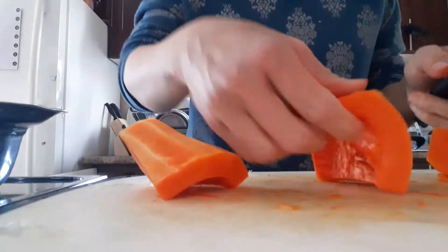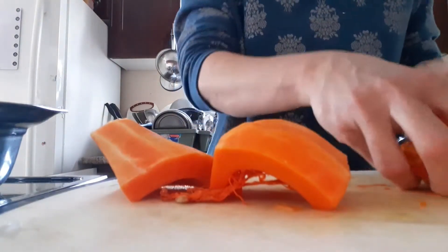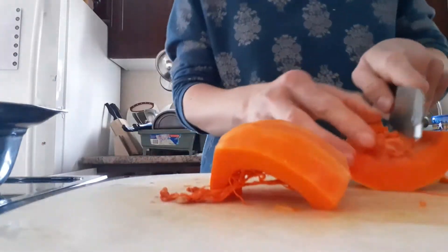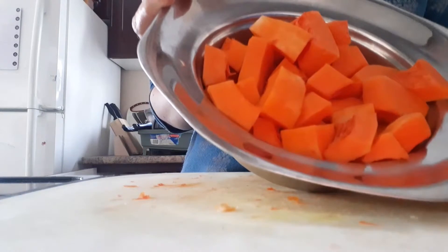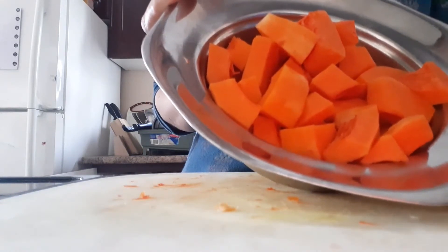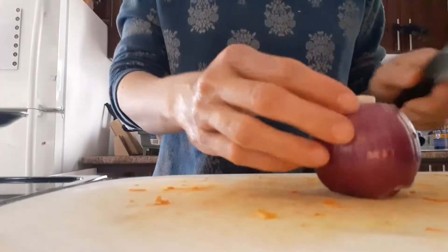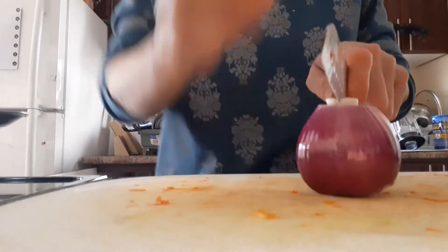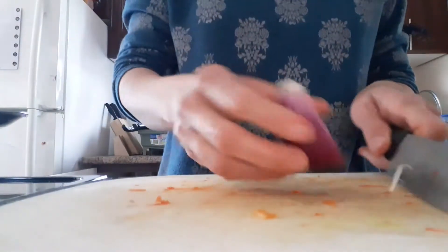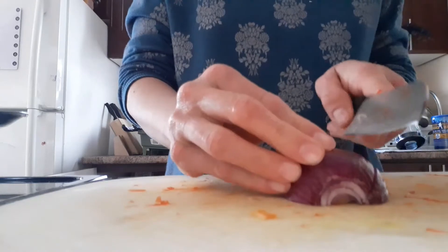Once you slice it and peel off the skin, just make it into small pieces. Here we go — our small pieces of the butternut squash are ready. Now we will begin with our soup procedure. Just cut and chop up one large onion.